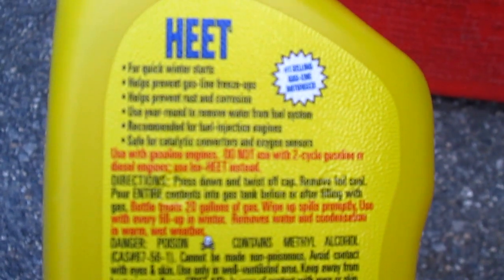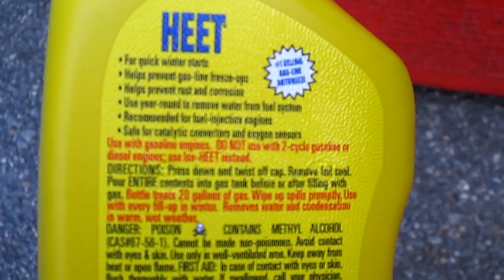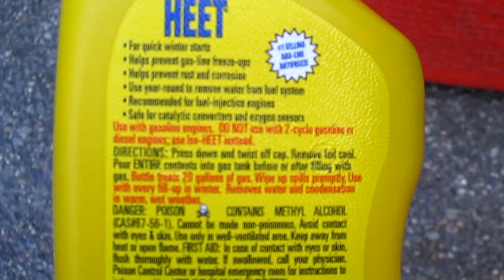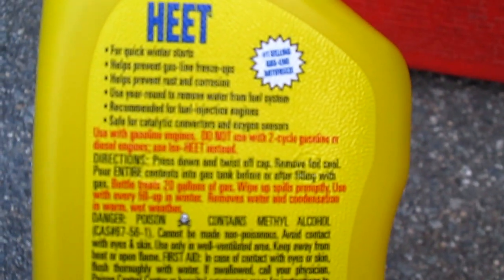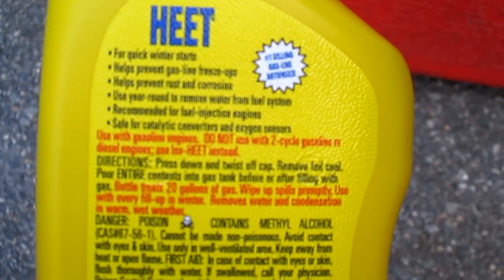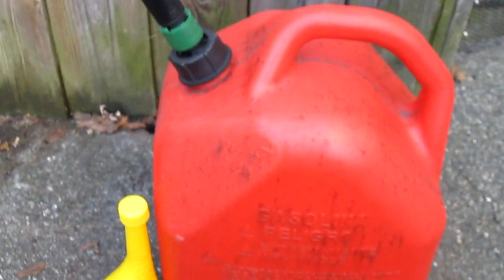The important note right here says do not use for two-cycle engines. So if you get the red one, you can use it for two-cycle. But this yellow one says do not use with two-cycle engines. Anyway, what you're going to do is drop it in the gas can and then go to the gas station to fill the rest.